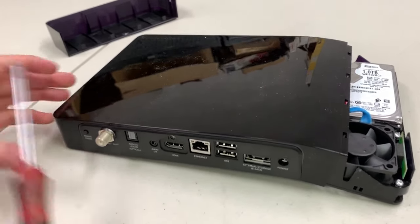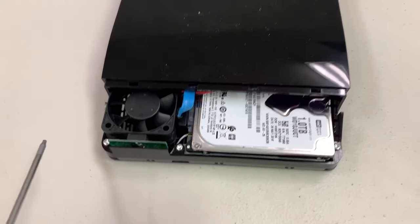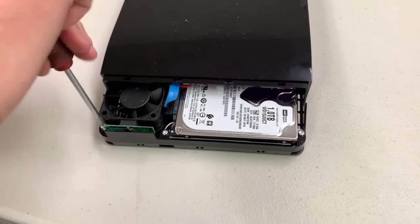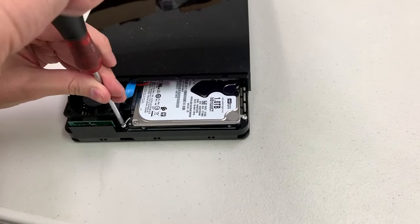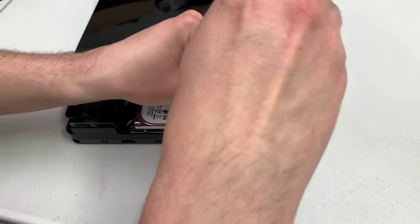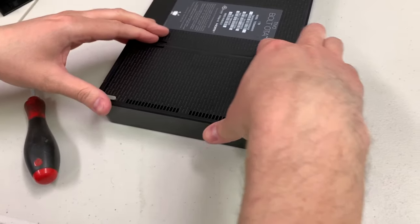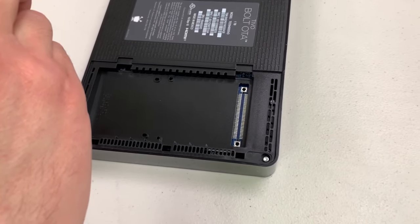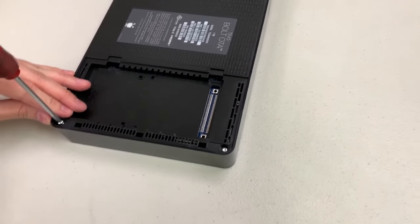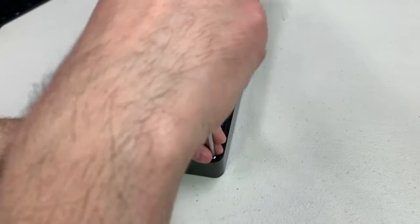You'll then see three more screws — they could be T8s or T10s; in this unit they're T10s. Take those three out. Then there are two more screws on the other side. Pop off your access card door — you don't need to take out the access card. This unit is actually an OTA unit so it has no access card or cage in it. You'll see two more screws there, the same size as the three you just took out. Go ahead and remove those.